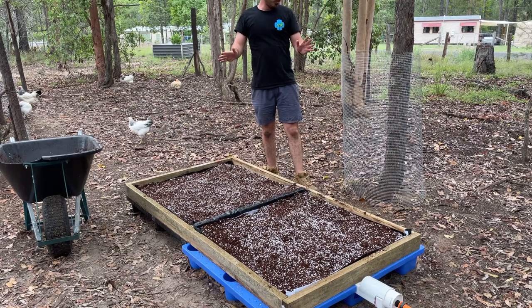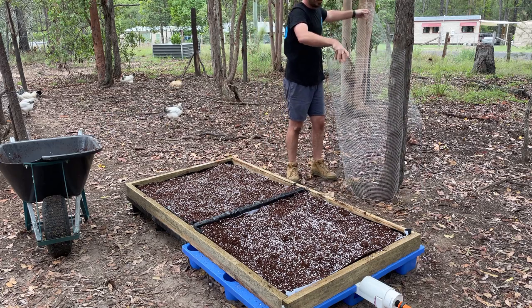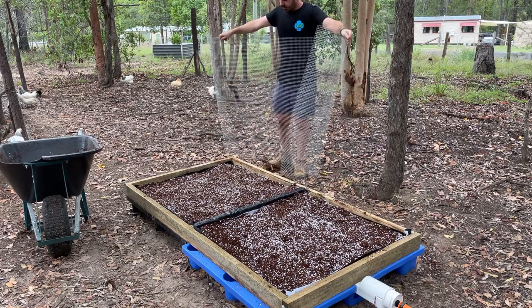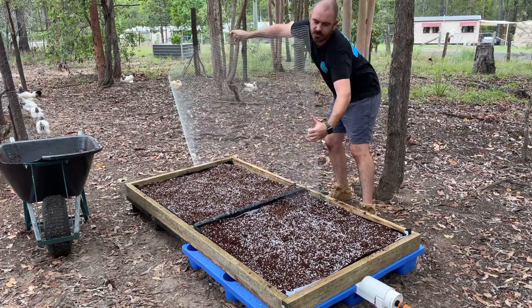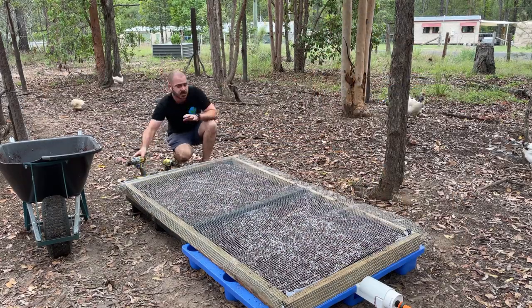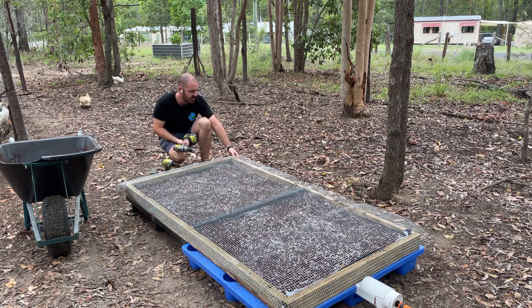Now we can put our chicken wire over the top before the girls get into this and make a mess. Take the piece of aviary mesh you pre-cut earlier and lay it straight over the top. I'm going to screw down the chicken wire, pull it taut, and fold the edges over the sides — cutting the corners so they fold down neatly — so that when the chickens stand on it, they don't push it down and get to the roots.